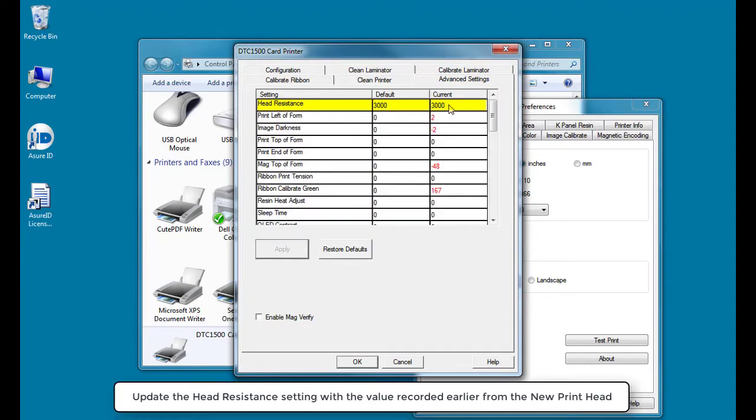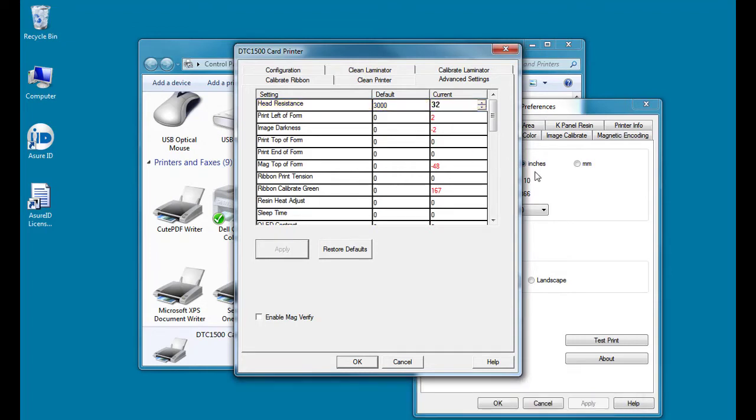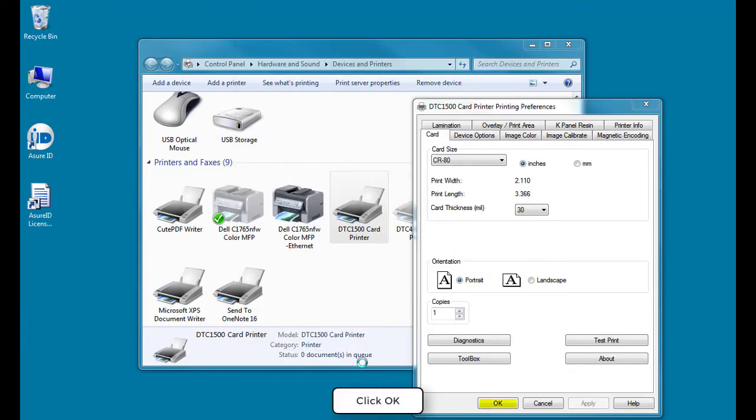Update the head resistance setting with the value recorded earlier from the new printhead. Click Apply, then click OK. Once more click OK.